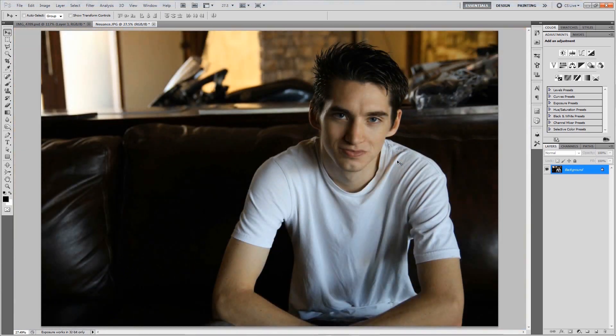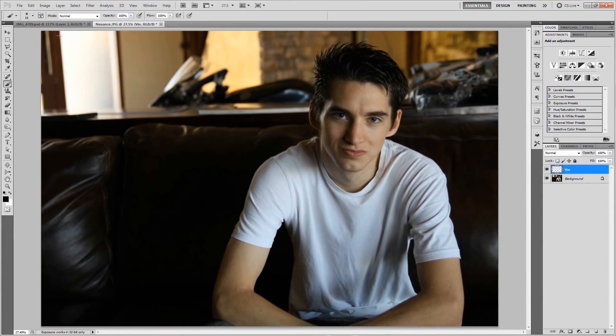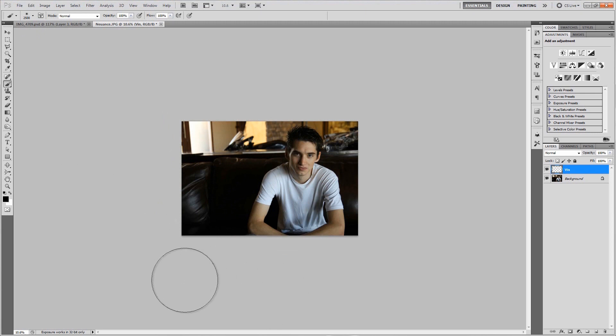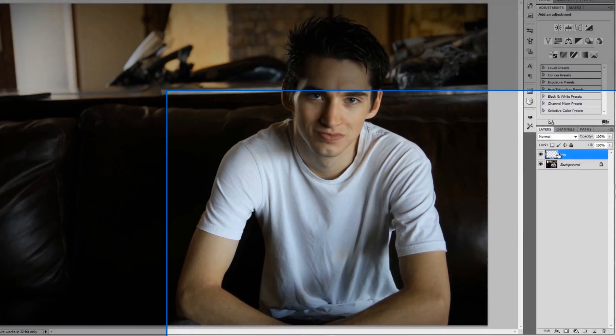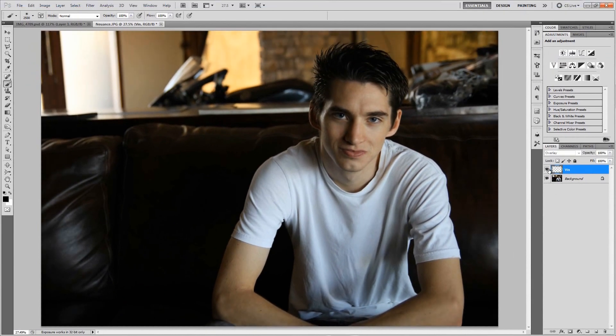The first thing we want to do is grab the brush tool with the letter B, make a new layer and call it 'Vin' for Vignette, and size it up to the maximum 2,500 pixels. Using black as your foreground color, very gently paint some black around the edges to give it a little vignette. Zoom back in and change the blend mode of that layer to Overlay, which gives it a nice soft vignette.